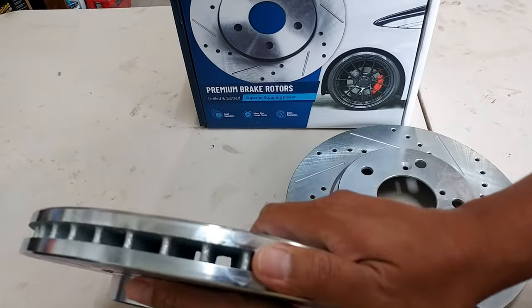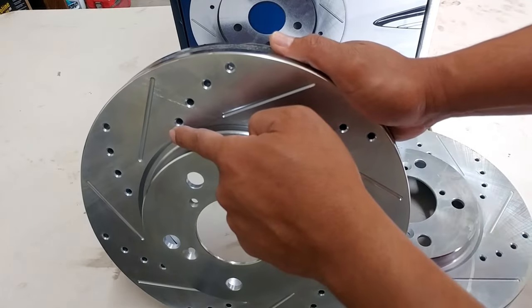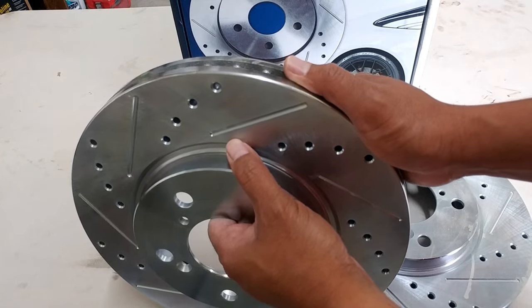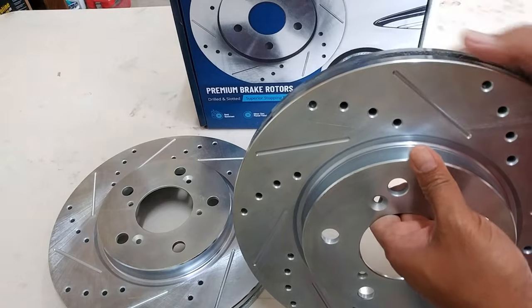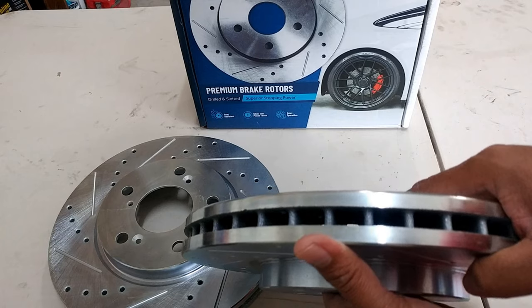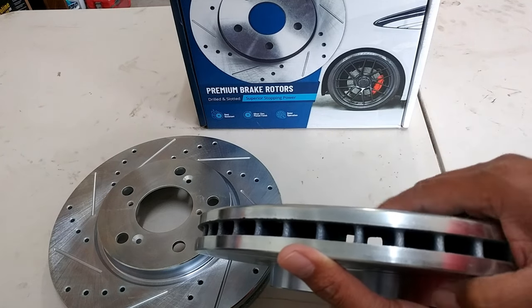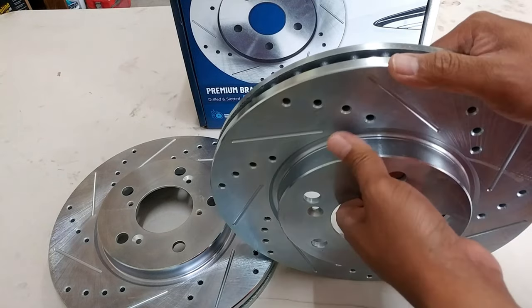A1 Auto also suggests that when your cooling vein is slanted, they want the top of the vein to be pointing towards the back of your vehicle. Others say the cooling vein should be facing forward, because you want the vein to be scooping air as you move forward. And a lot of people say that when the veins are straight, it can go both ways — it just depends on how you prefer your rotors to look.